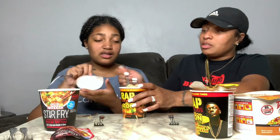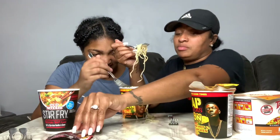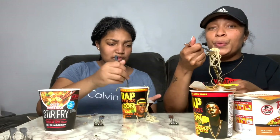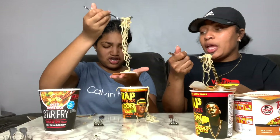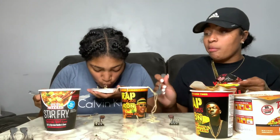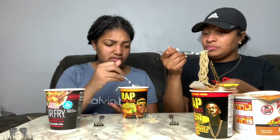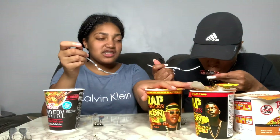You stir it good. Sorry, I used the same fork but I ain't got cooties. Wait, wait — I'm not ready, you gotta wait for me. You get a lot in the bowl for it to be a little cup. I gotta taste it one more time. It don't have a taste. You don't like that at all? It's okay, but it doesn't taste like anything.